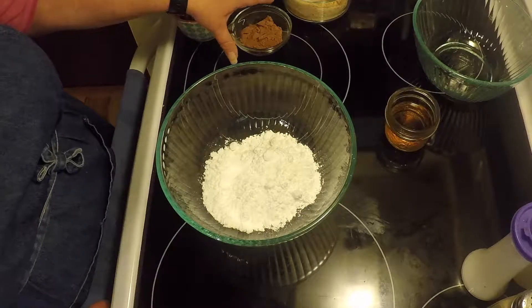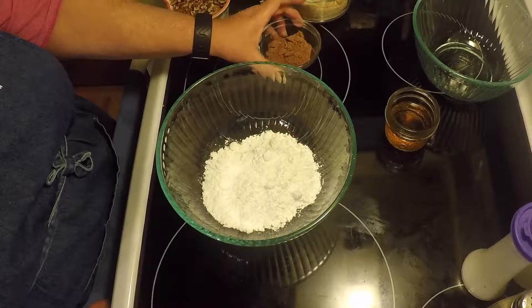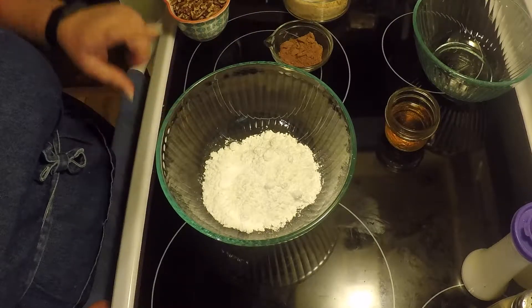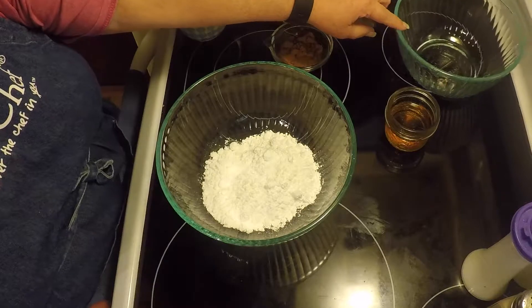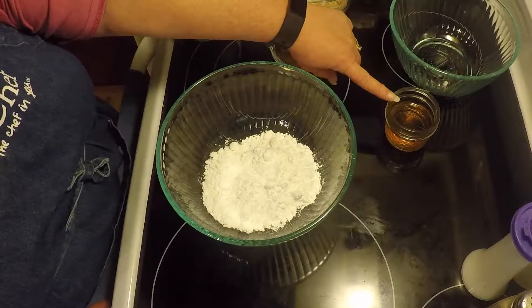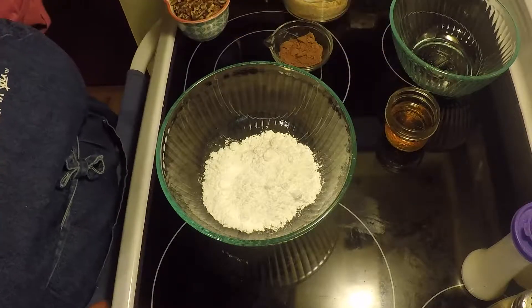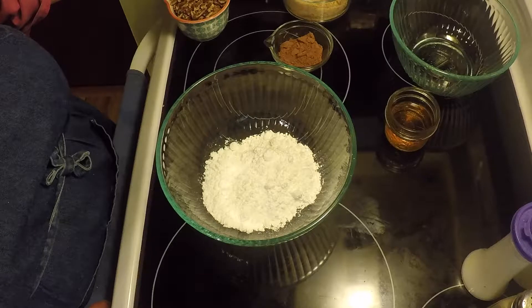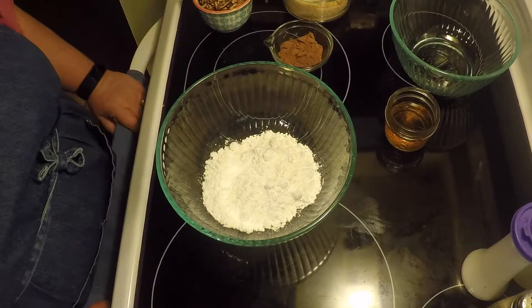We have two tablespoons of cocoa, a cup of powdered sugar, one and a half tablespoons of light corn syrup, a fourth of a cup of bourbon, a cup of finely chopped vanilla wafers, and a cup of pecans.